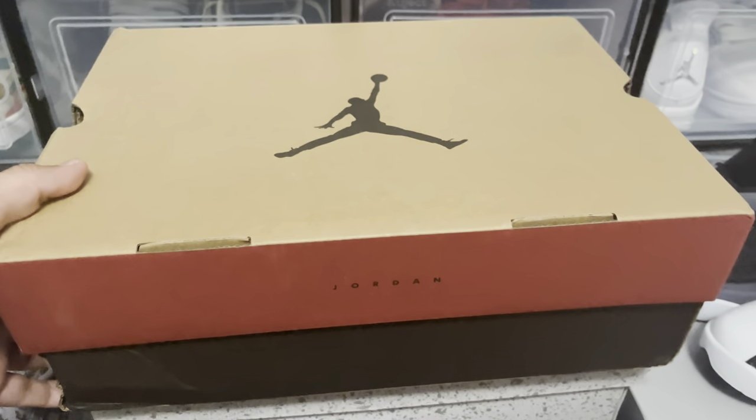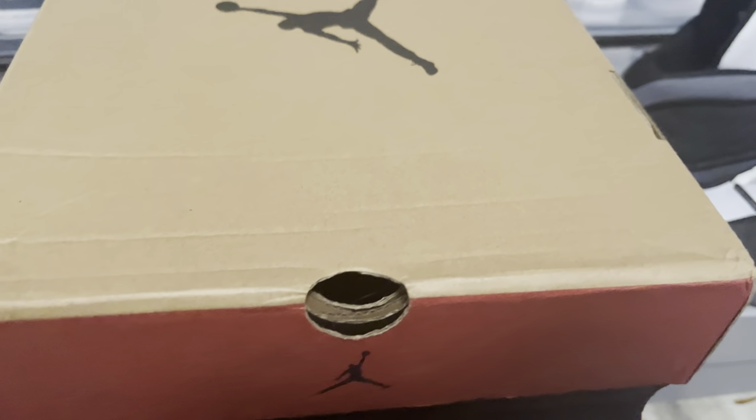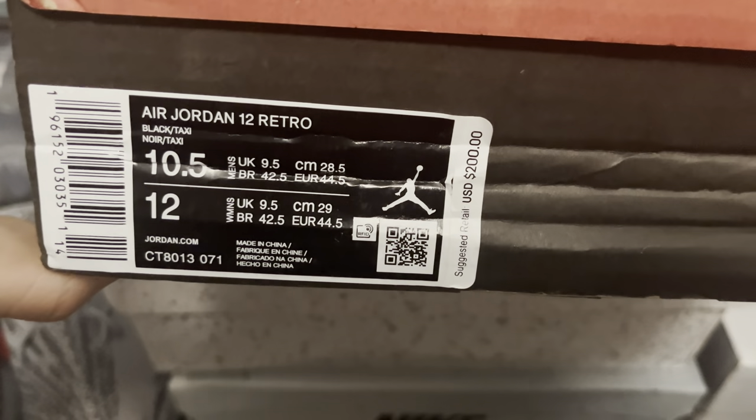What's going on? Very different box here today. As you can see, this is not a box we've ever seen before. This is an Air Jordan 12 Retro right there, Black Taxi, size 10.5, retailing at $200.